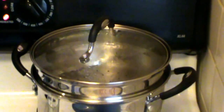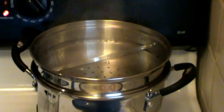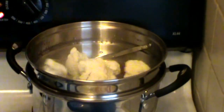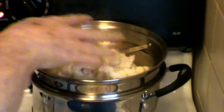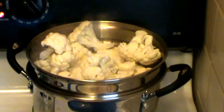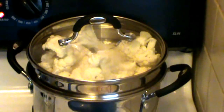Right back here I have a steamer, and I have one small head of cauliflower. My water is already boiling because I don't want to overcook this. You can time it better if your water is boiling when you start. I'm going to time this for about six minutes.